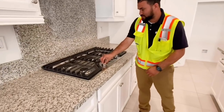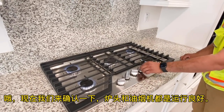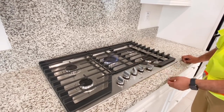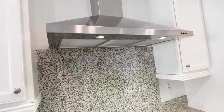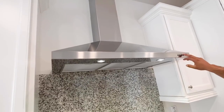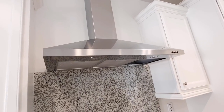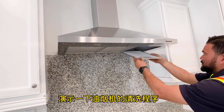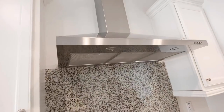In here you have your range — we unhooked it from the gas, so make sure you turn it on once it's reconnected. You have your hood with two speeds — high and medium. If these filters get really dirty, you can just remove them and throw them in the dishwasher. Set them back the same way and they go right back in.